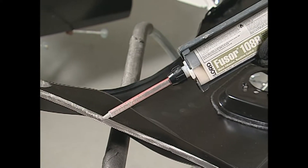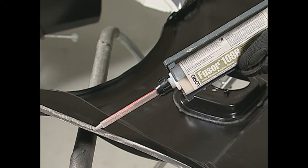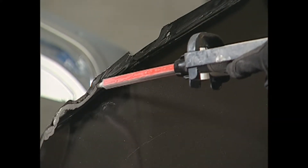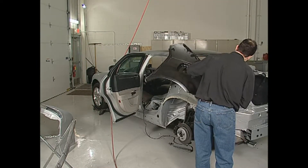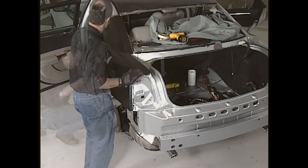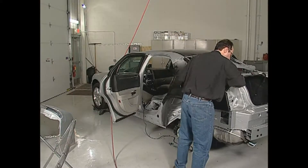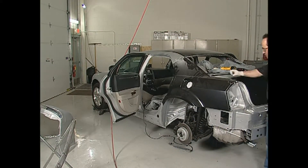Apply a three-eighths to a one-half inch bead of Fuser 108B adhesive to the prepared edges of the new quarter panel, making sure that all bond areas are adequately covered. Properly position the new quarter panel. Once the panel has been positioned, it should never be pulled away from the vehicle. If repositioning is necessary, slide the panels against one another. This maintains contact between the two surfaces and adhesive.